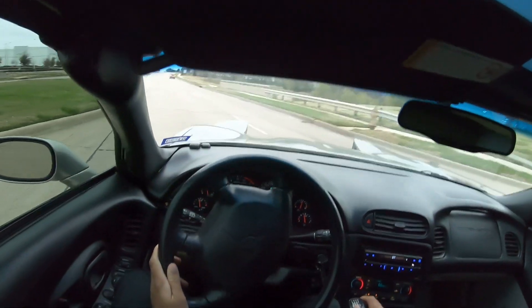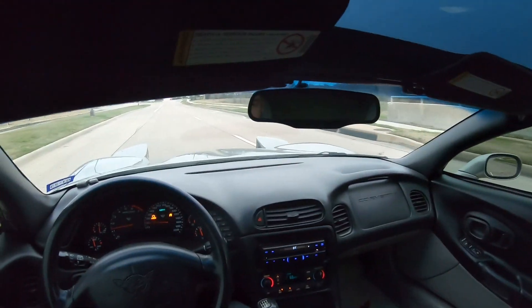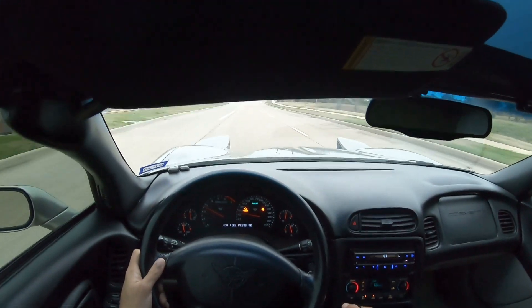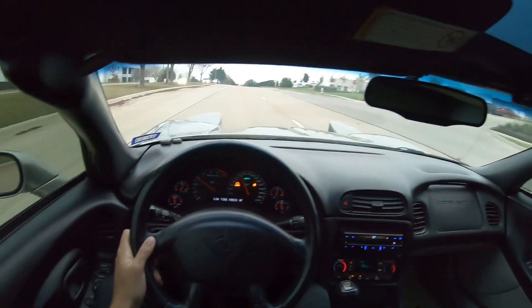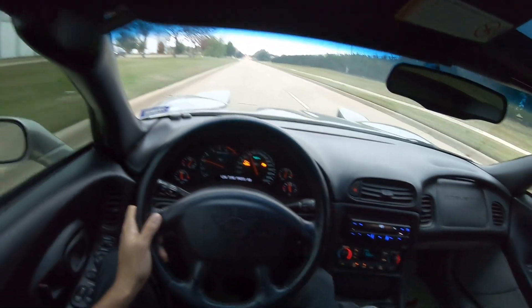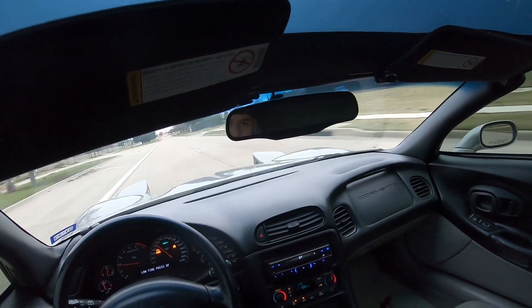I guess who cares, let's do it anyway. I'm gonna give you all a pull from a dig — y'all make sure and leave a like just in case I get pulled over. Nope, no traction at all — just like my last tires.